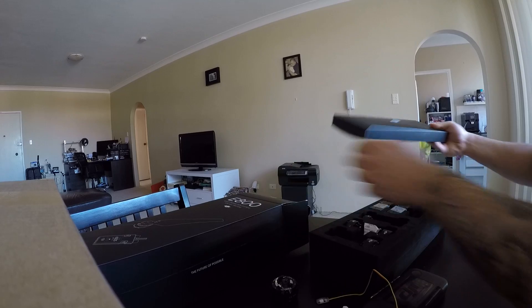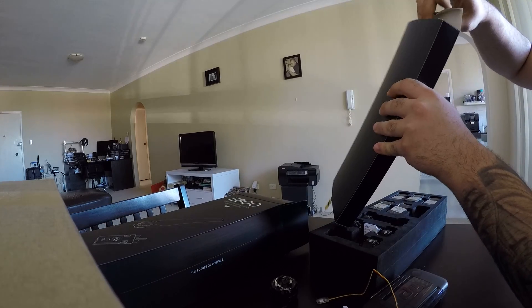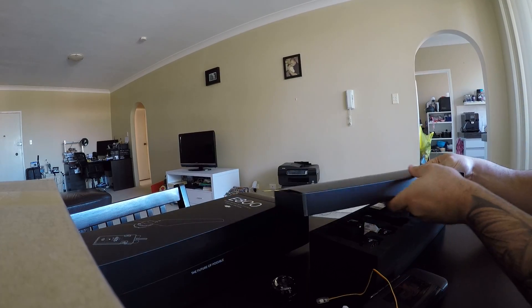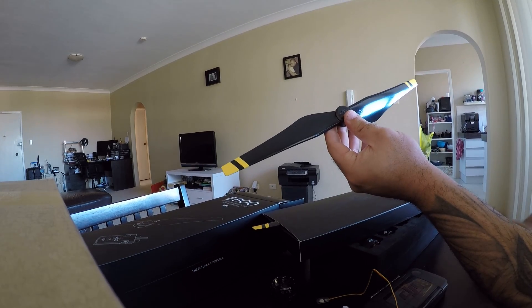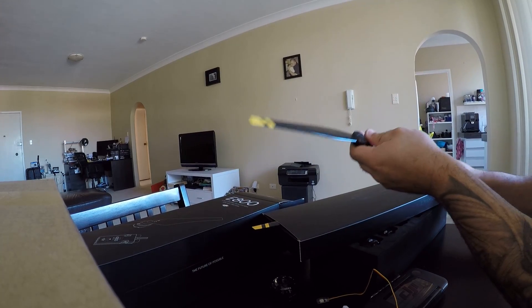Then we got one other box, which I'm guessing are the props. And here we have the new DJI 1345 props with yellow markings.